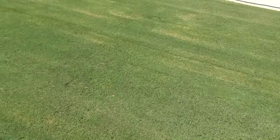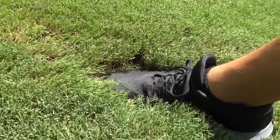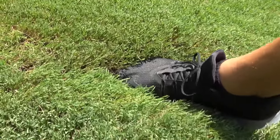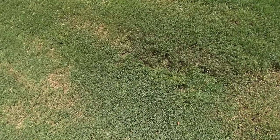Let me show you this hole. This area is real bumpy — it always gets scalped, and you can see there's a scalp mark right there. Watch this — it's going to disappear in that hole. That thing is about six to eight inches deep and it is big. That's kind of like a French drain head there.